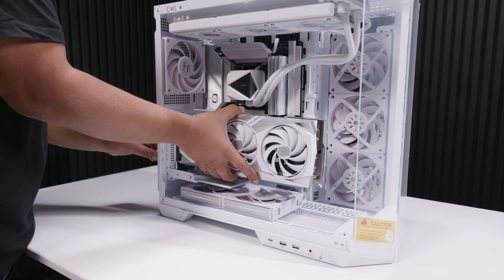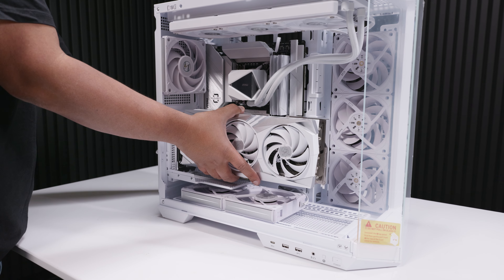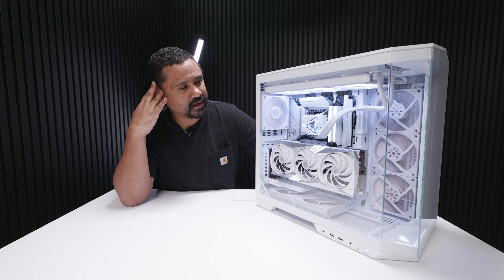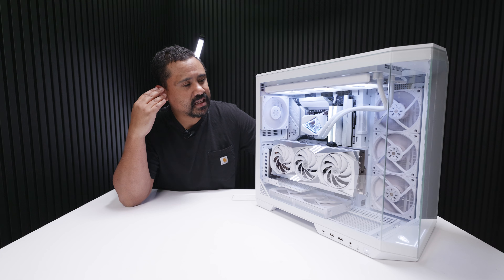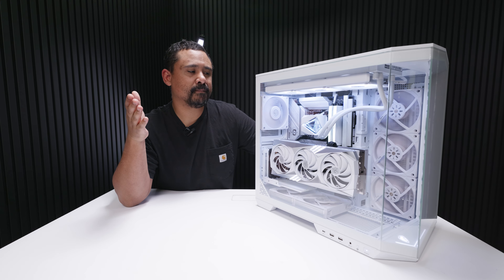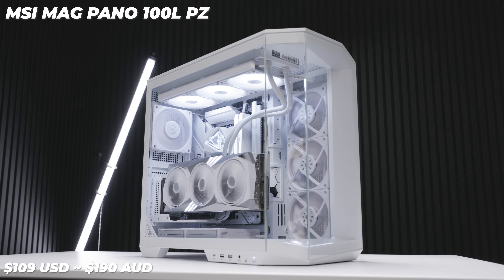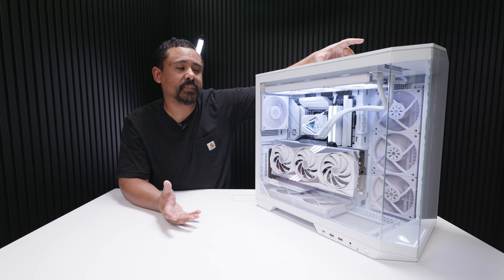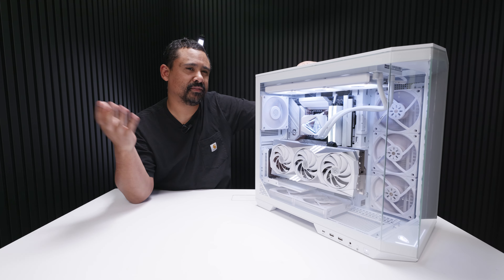MSI, come on — you supply a vertical GPU bracket in the case but no riser cable. I had to use my own riser cable. For a little bit extra money, you could have included it. Just include the riser cable — it would make it better value. Also, this is the first MSI case I've seen that doesn't include fans, which is strange given the price. They could have just included fans as well. Overall, not a terrible attempt from MSI. It was a pleasure to build in. As far as back connector cases go, it's probably one of the easiest to build in, and the cutouts for power cables mean you don't have to fiddle around. I don't hate this case at all.